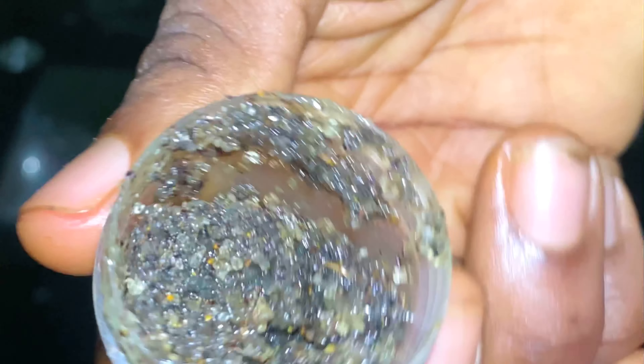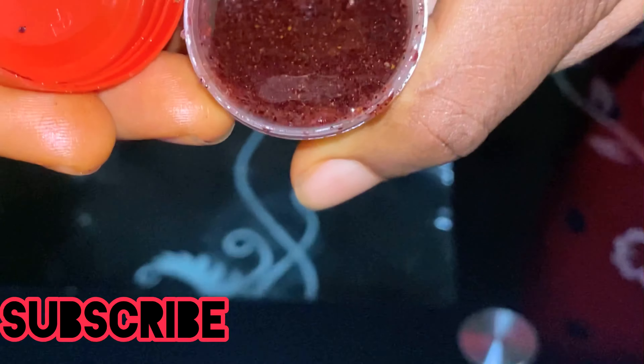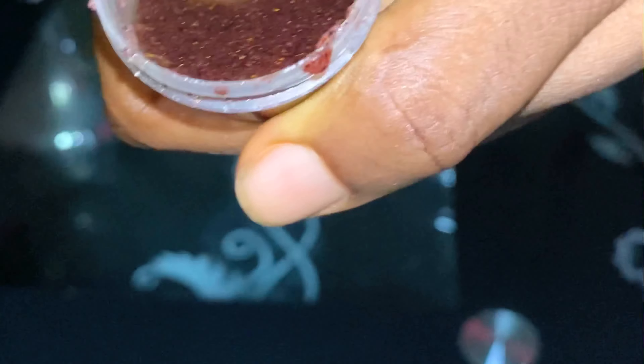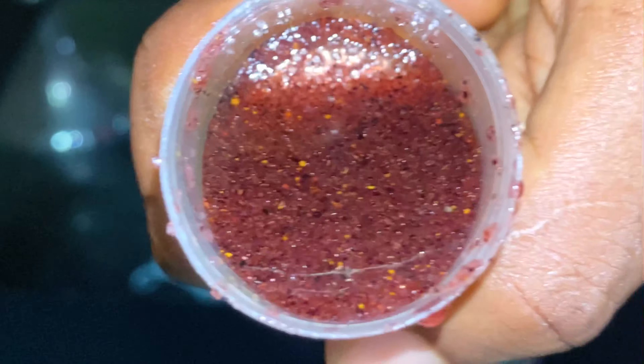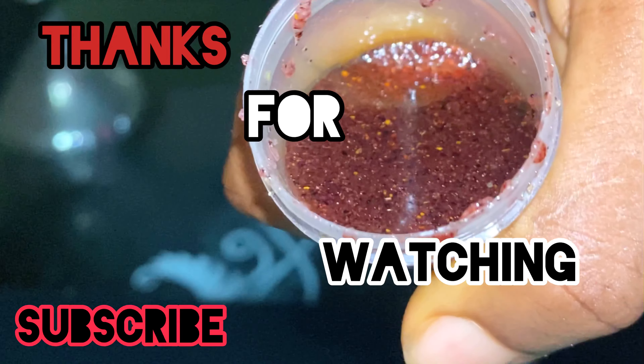The avocado, mango oil, turmeric, vitamin C, and lots of other essential oils in it are going to help your lips a lot — prevent them from breaking out and moisturize them. I made this strawberry scrub off camera. Don't forget to comment, subscribe, and like. See you in my next one, bye!